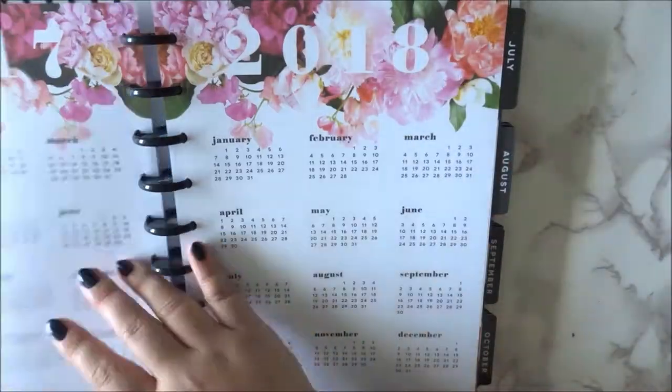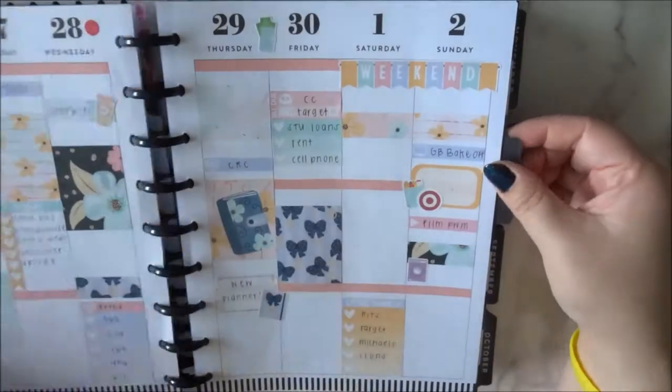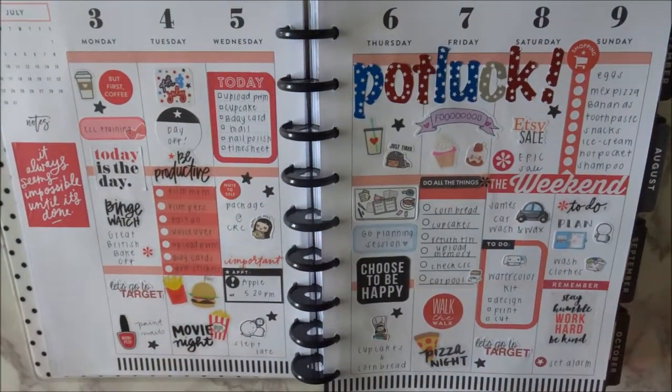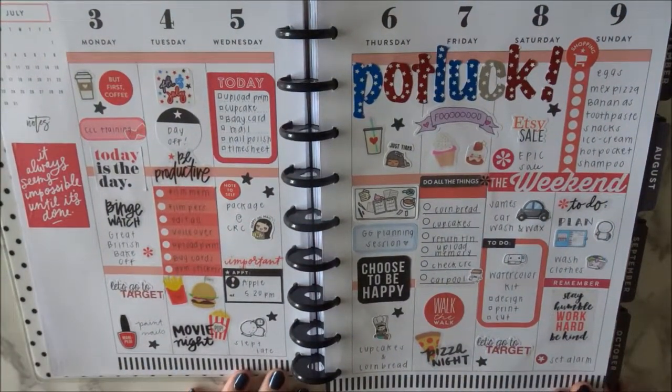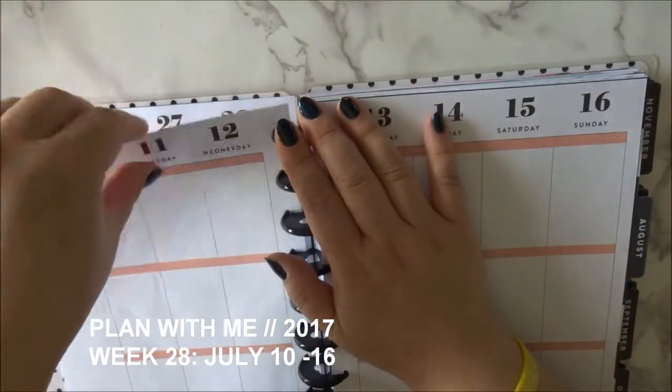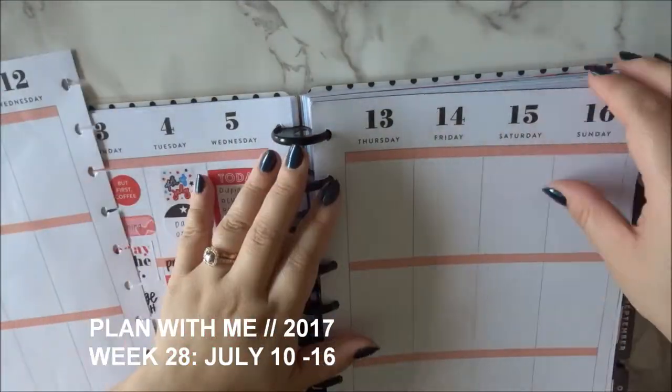Hi friends! Welcome back to my channel. Today we are doing another plan with me, but before that I wanted to show you my previous week, which is July 3rd through the 9th. I did not do a video on this spread, but if you're interested in seeing what it looks like fully, follow me on Instagram as always.